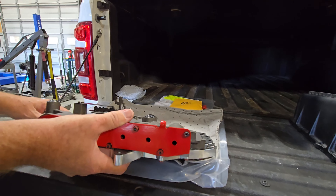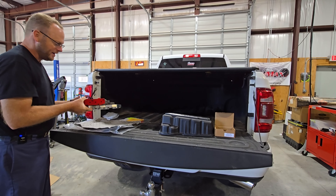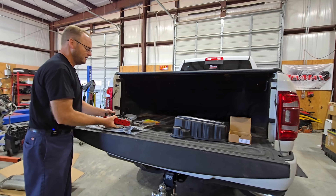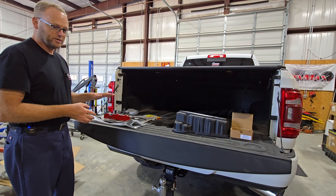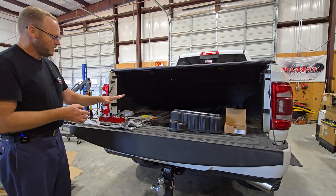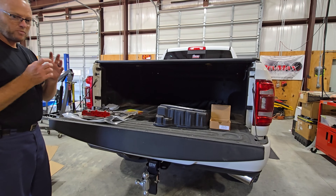Look at this valve body — this is the secret sauce here. Billet plate, nice and thick. It's not going to flex, it's not going to have any warpage or leakage. It's got this nice valve plate here that keeps the valves from backing out and causing a leak or a bypass, which ultimately could destroy your transmission. All it takes is just one internal bypass in the valve in a stock valve body and you can smoke your clutches instantly, but this will take away any chance of that happening.